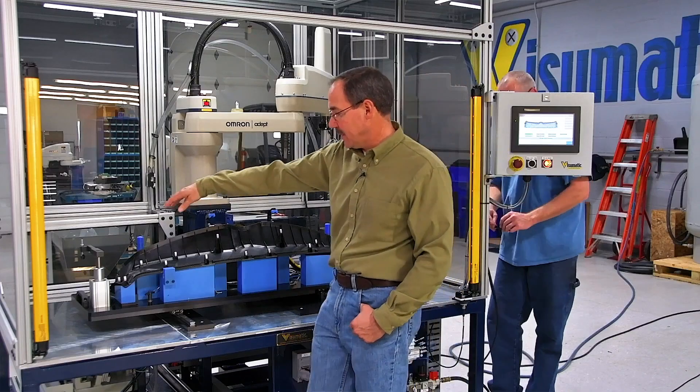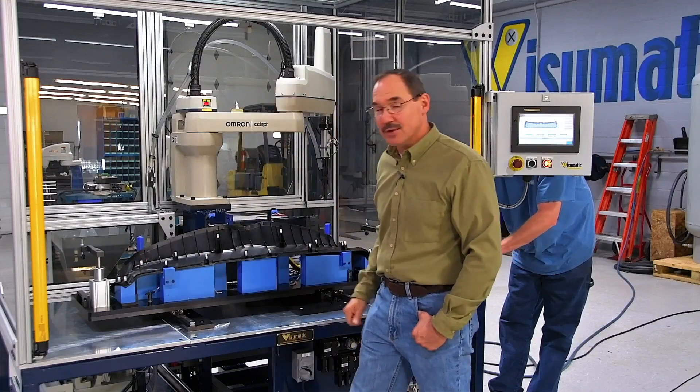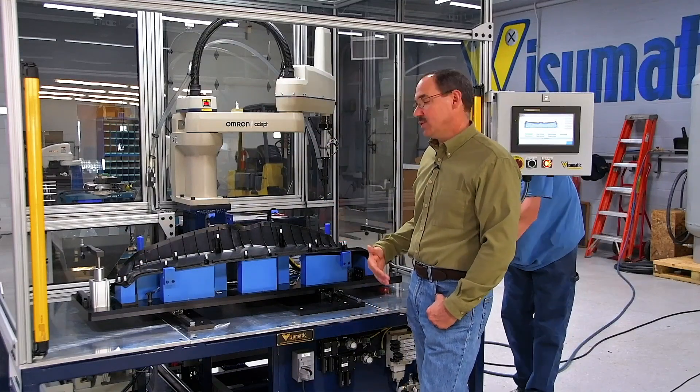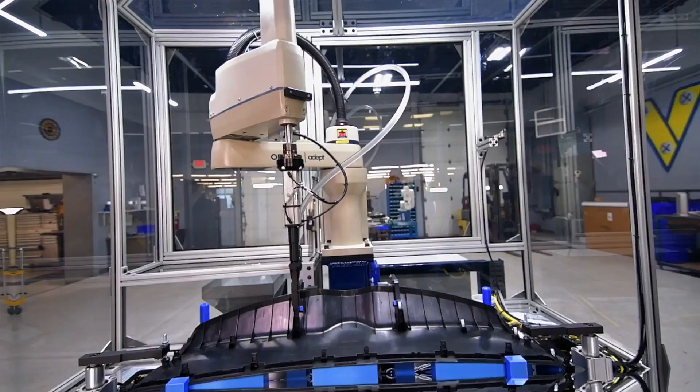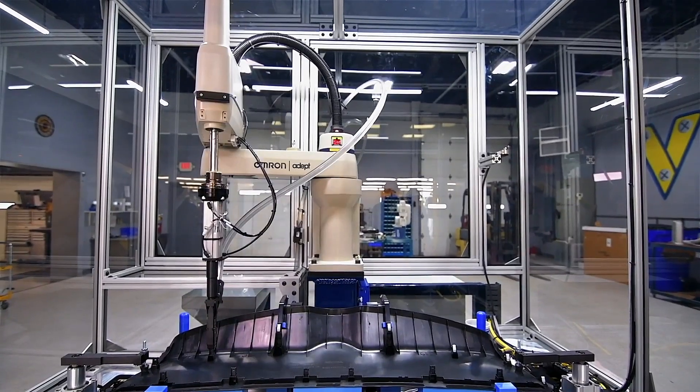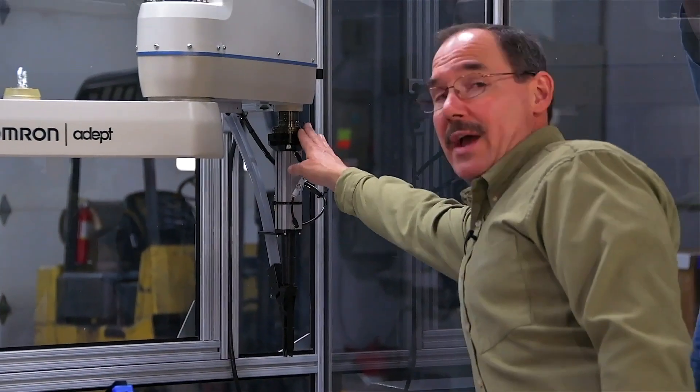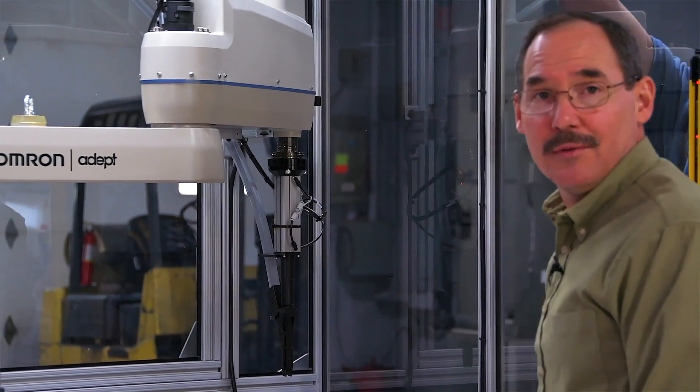We've incorporated a four-axis SCARA robot — this one has 800 millimeter reach, so it can accommodate all sides. We also sized it so that they can change over this robot assembly cell to accommodate future parts.